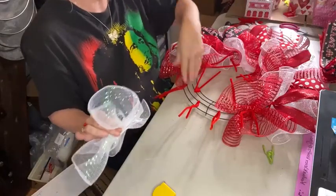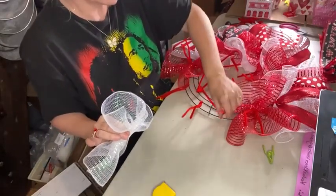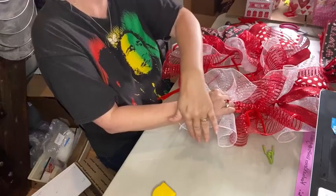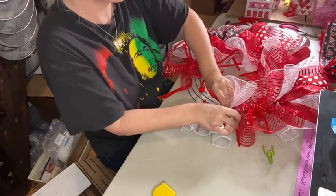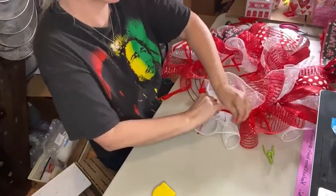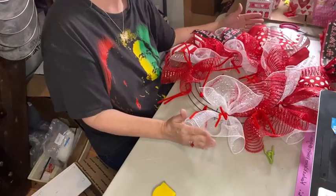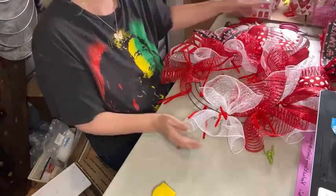I've already done some of the mesh and ribbon, so I'm just going to come into my next pipe cleaner, pull it up, and separate it out. We're going to place these for the bottom layer — finished edge to the inside and the opposite finished edge to the outside. Just put it in there, pull it tight, and give it a couple good twists. Laying our mesh this way will give us an overall wreath design with a size of 24 inches in diameter.